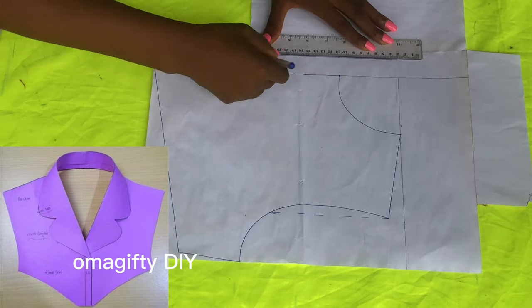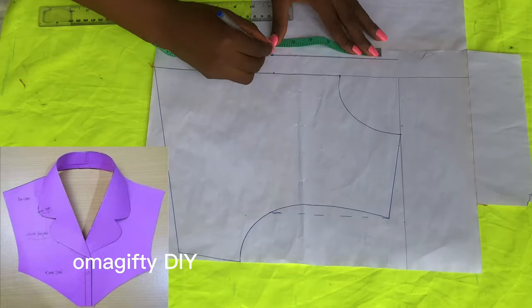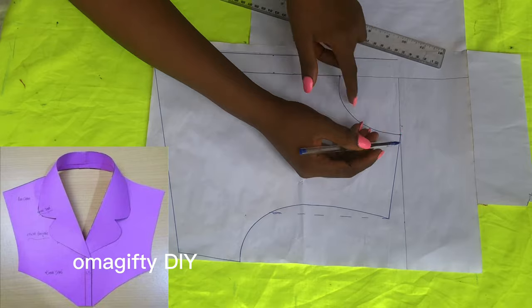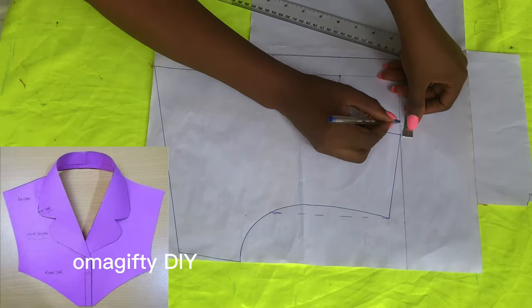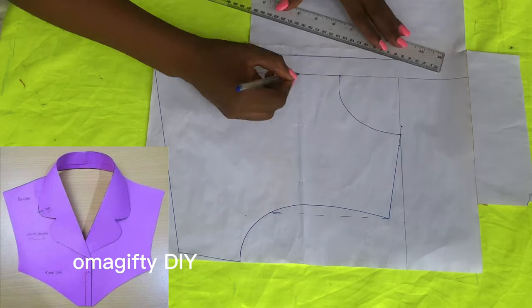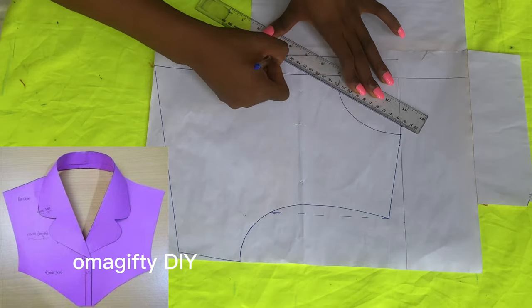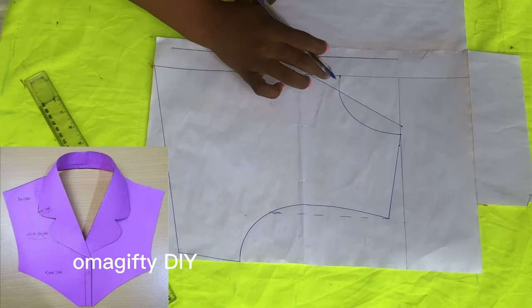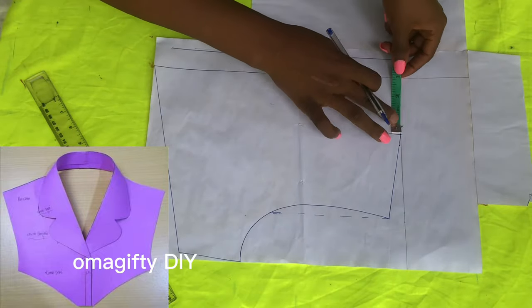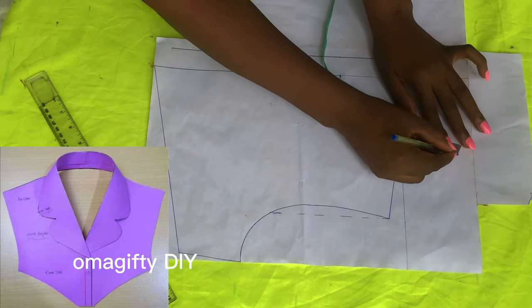After that, I'm going to connect my shirt — that's my six and a half inches towards my neckline. Before then, I'll be adding an extra half inch from that line towards the outer part and towards the inside. I'll be connecting this line from the six inches to the half inch I've marked out, then going up by three inches for my back pattern neckline.